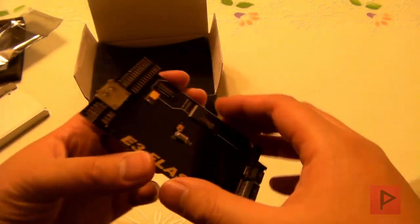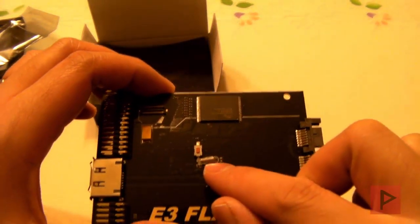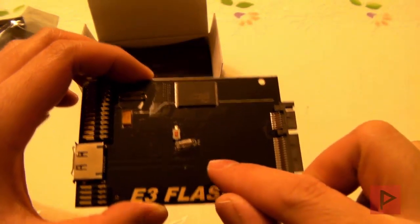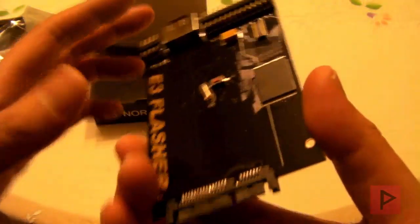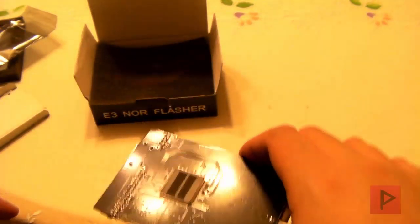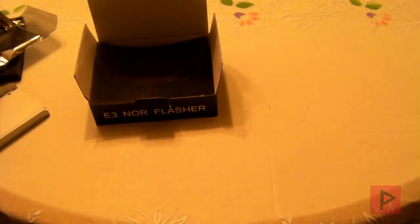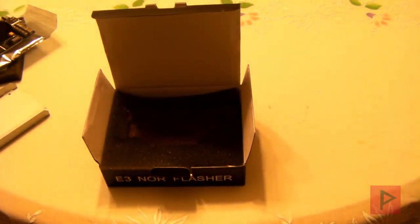One thing to note is if you got the real deal, you'll see there is a clear case right here over this middle part — so this is how you know you got a real E3 Flasher. Another thing is when you look on the front, right here in this area, there should not be any numbers by those traces. If you do, then you don't have the real E3 Flasher — you got a fake one. So go to Google; I got a link in the more info section on how to distinguish between a real E3 Flasher versus a fake one.